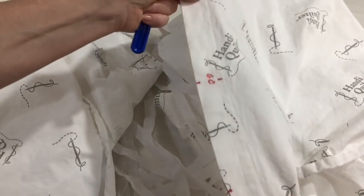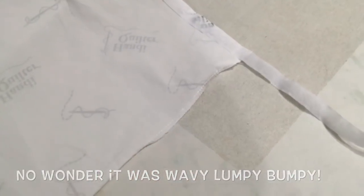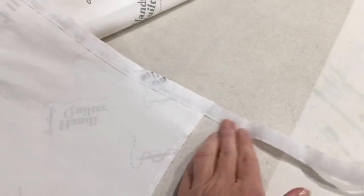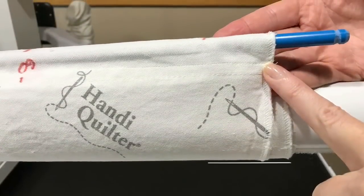Now that I've got that all stitched back on again — there definitely was some shrinkage when I washed those leaders — but they're so much nicer now and everything's nice and smooth again. So I'm going to clip that off and put them back on my frame. Woo-hoo!